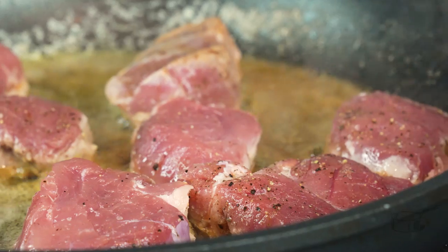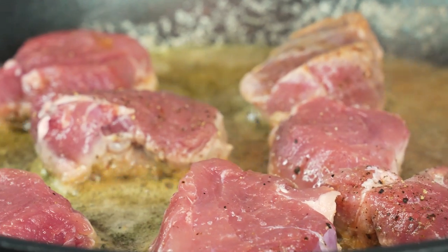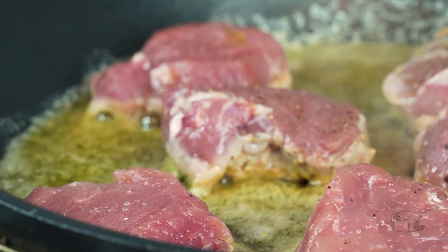Now it's time to sear. Fry your medallions in butter and keep them on the pan until they develop that golden brown crisp we all know and love.